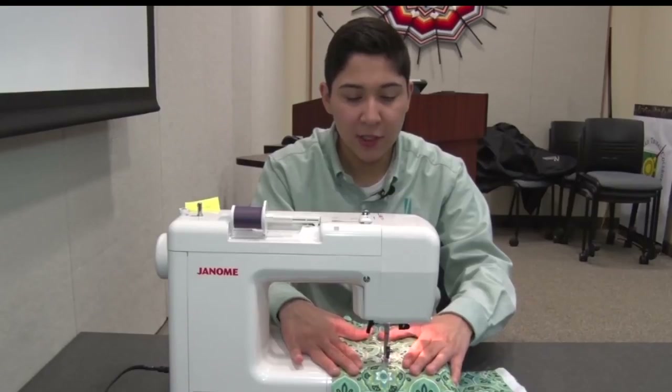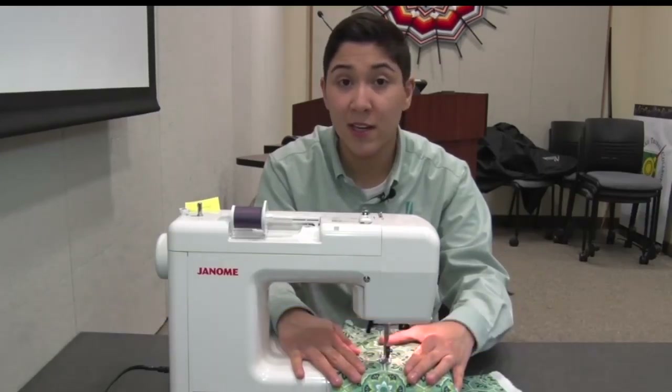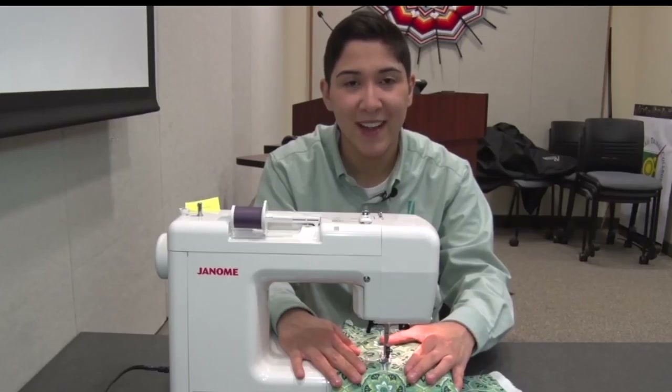But even the teachers were learning something new today. "I always did my shirts first and then put the ribbon on, but then I'm finding out it's easier to put the ribbon on the material and then sew it together."